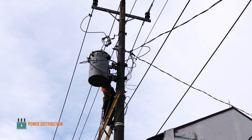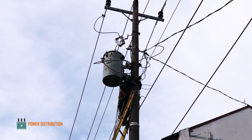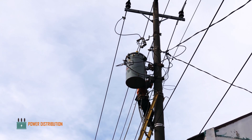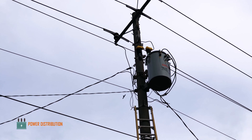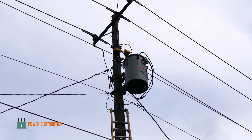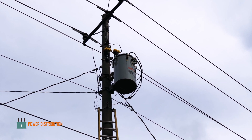The installation is now complete and the transformer is ready to be energized. That's it, guys — the change-out process of a broken single-phase transformer. If you enjoyed the video, please hit the like button and don't forget to subscribe for more videos in the future. Thank you very much.